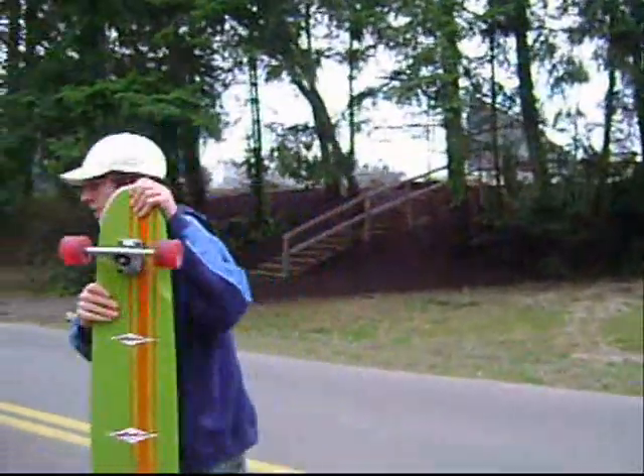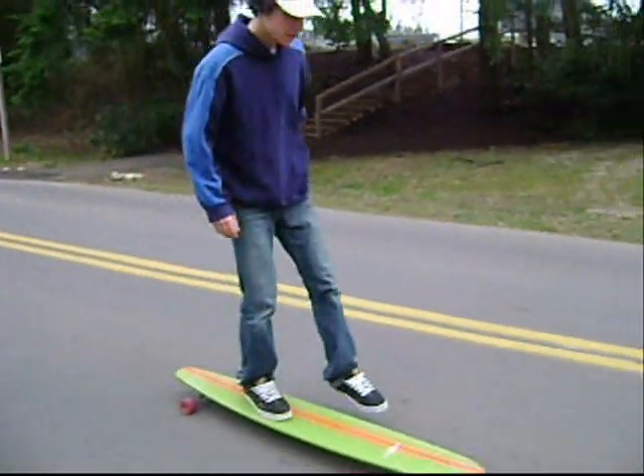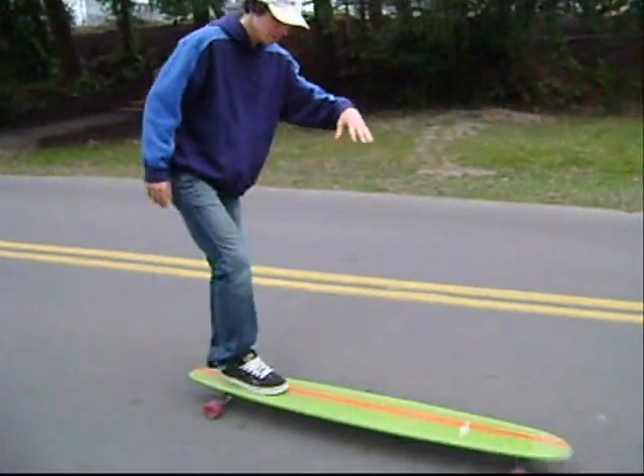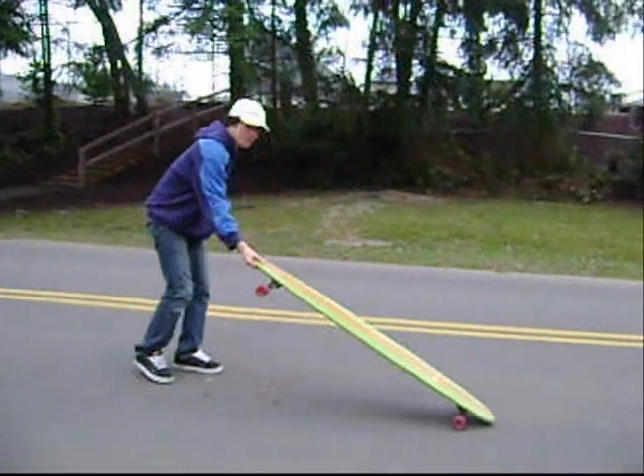So what you're going to do is when you're coming along riding, you step off with your front foot. Because you're going to be having a lot of speed with this, you're going to pull back your back foot to stop the board.